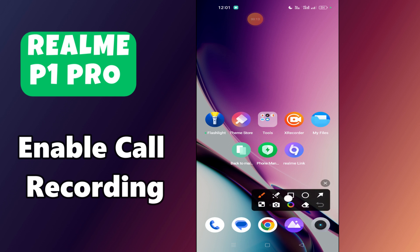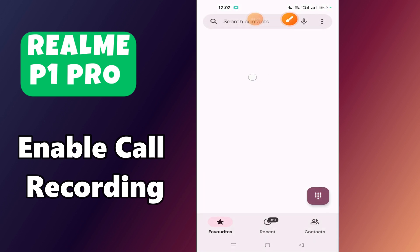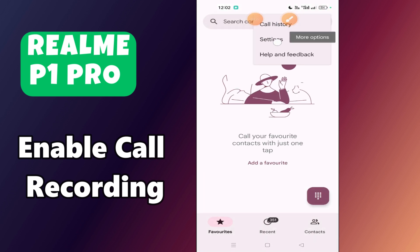Before we get started, don't forget to hit the subscribe button and press the bell icon. Make sure to watch the complete video and learn. Let's watch the video.